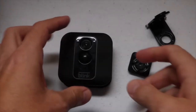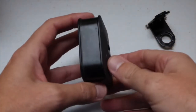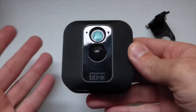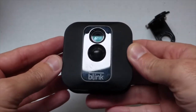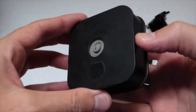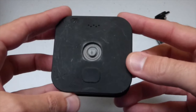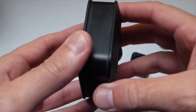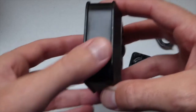Hey everybody, today I wanted to show you one of my favorite gadgets that I've bought in the last couple of years. This is the Blink XLT camera. The reason I'm showing it is not only does this make a great security camera, but it also makes a great camera for backyard birding — if you enjoy watching birds come to your feeder, bird baths, or bird houses, these make really great cameras.